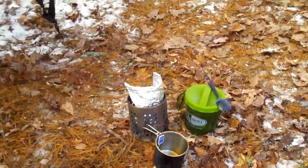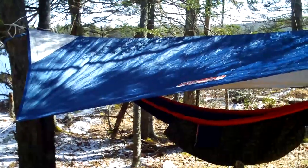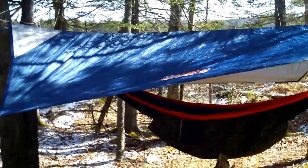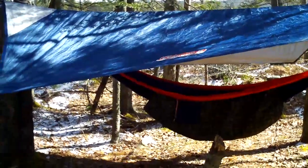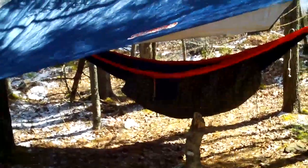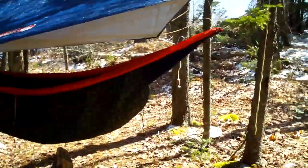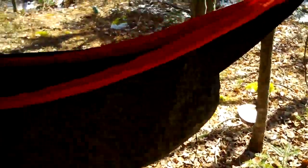Now we're at Bluenose Climber's little hammock village he built here — he brought in one, two, three, four, five hammocks. We'll start with this one: a Chris Coleman tarp used for car camping, but it makes a nice canopy for the hammock.